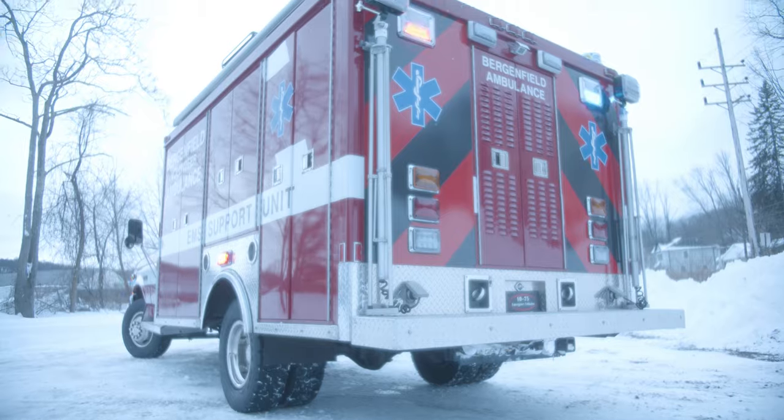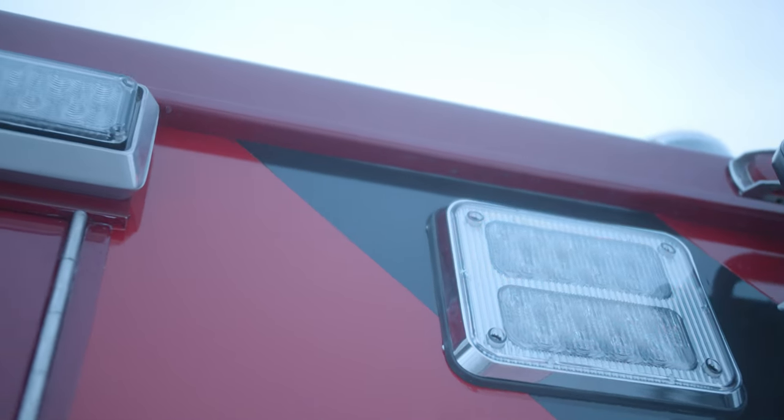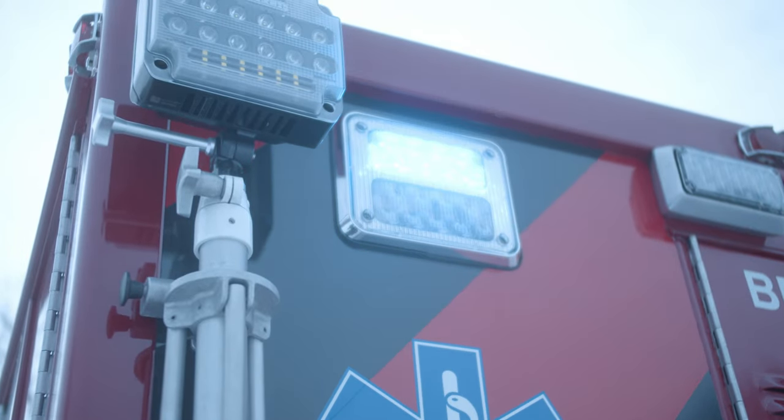We've got scene lights up top — 90 series up top with the red-blue configuration. We replaced the existing pole lights with new LED fixtures from Firetex.